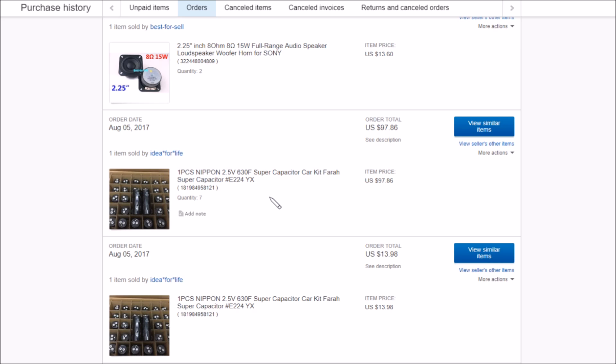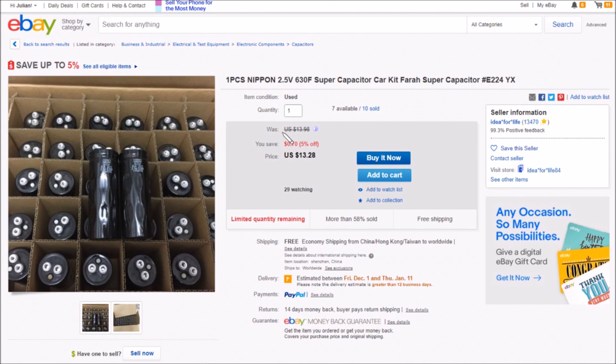I'm just going to see if I can find any of these supercapacitors still on sale. Yes, they are still for sale. We've got here one piece Nippon 2.5 volts 630 farad supercapacitor — 'car kit farad', it is 'idea for life', same seller, $13.28 free shipping. He's got another listing where they're $12 with a shipping charge. So there must be a bulk load of these things available. It does say item condition: used, so they're quite possibly second hand. Someone suggested they might have come out of supercapacitor diesel hybrid buses.